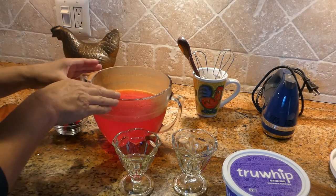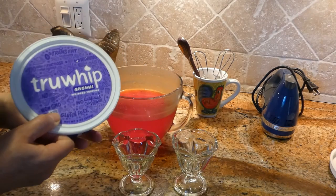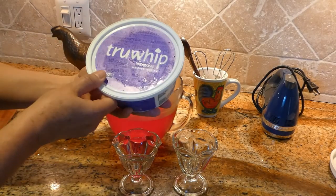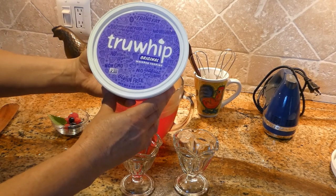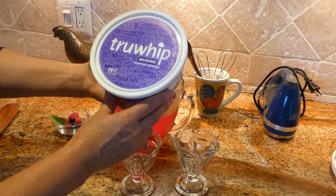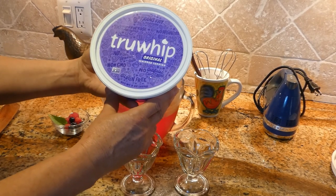Okay, now the jello has set, so we can mix our whipped cream. I'm using True Whip — original True Whip with no high fructose corn syrup, no trans fat, non-GMO, gluten-free, and no artificial colors or flavoring.